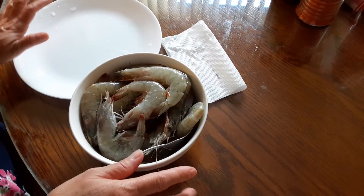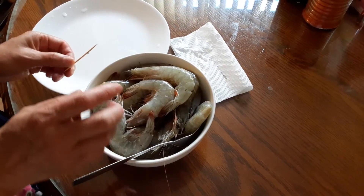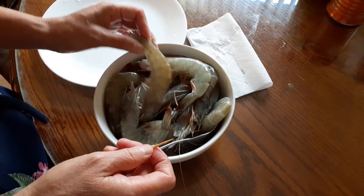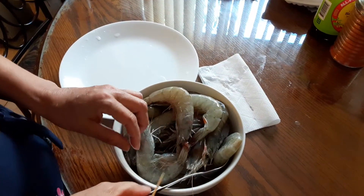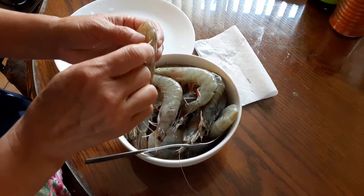Today I want to show you how to de-vein the shrimp. There is an easy tool that you need — you don't need a knife to cut the shell or anything. If you need to de-vein the shrimp, this is the easy way. All you need is a toothpick. If you don't have a toothpick, you can use a fork, and I'm going to show you how with both ways.